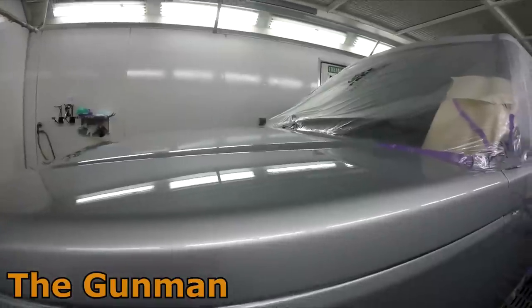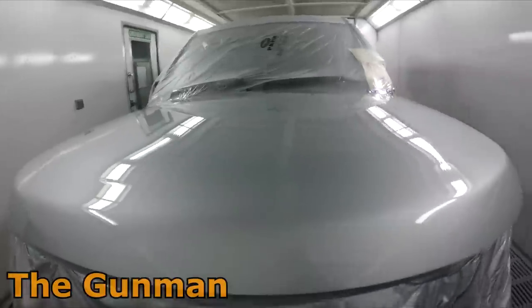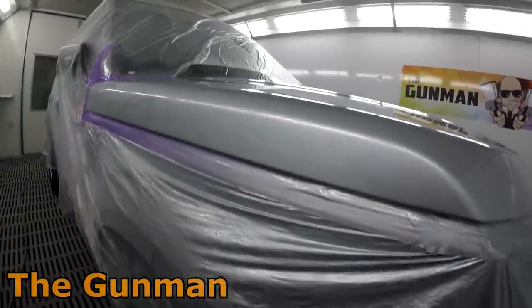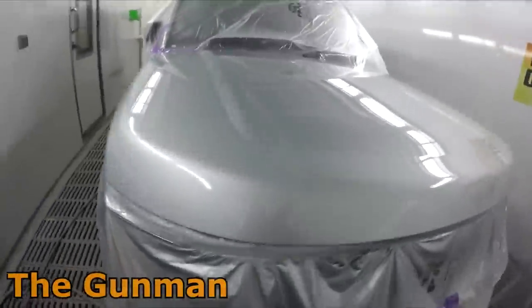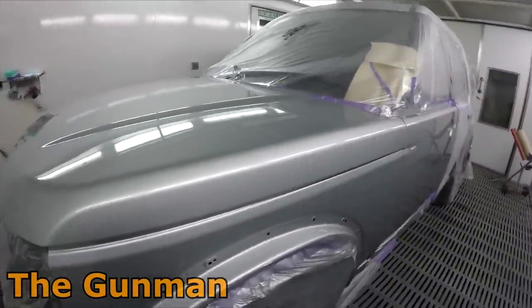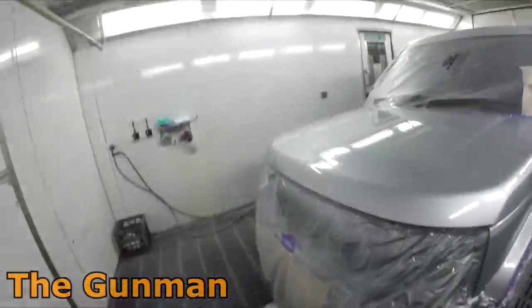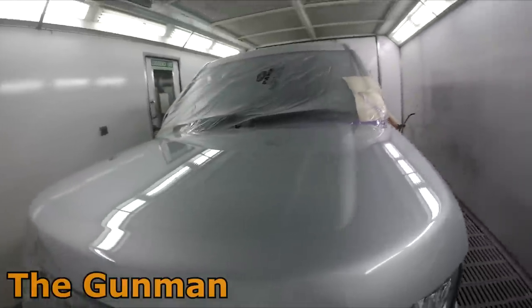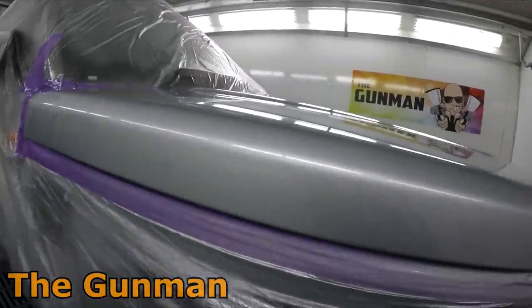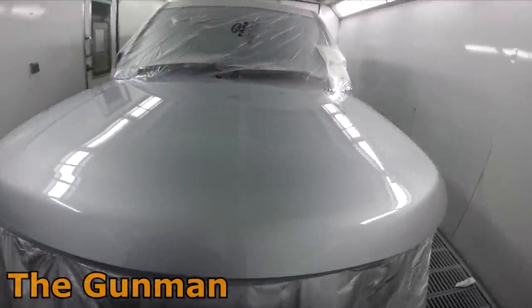If you'd like to see more on this spray gun, the best way is to subscribe to my raw channel — the idea is uploading raw, unedited videos with live commentary as I use the gun, including pressure settings and all of that. There's going to be lots more videos using the DevilBiss DV1 over there. There's a link at the end of this video and always a link in the description. I've been putting up a video every day or two on that channel. On my main channel there'll still be one video every week.